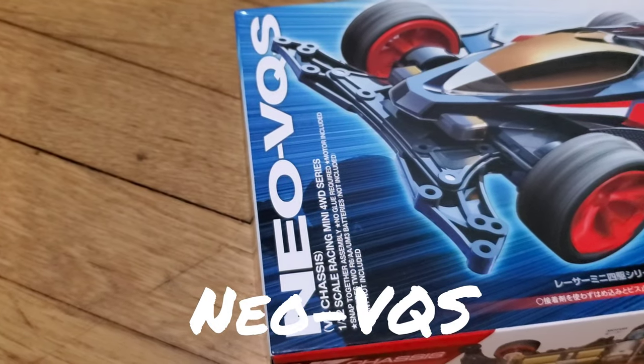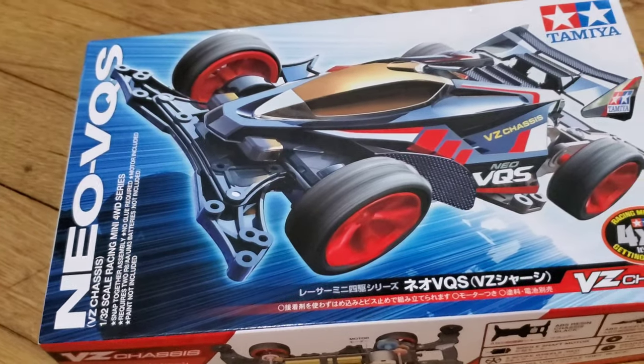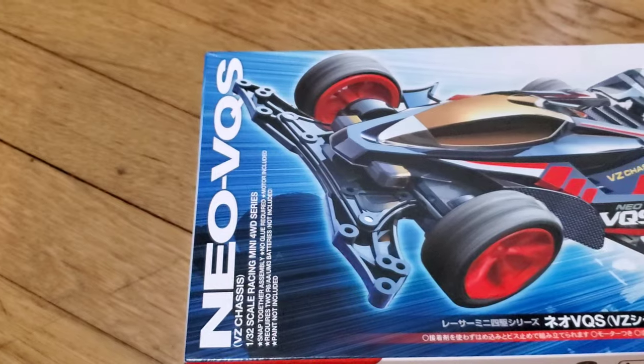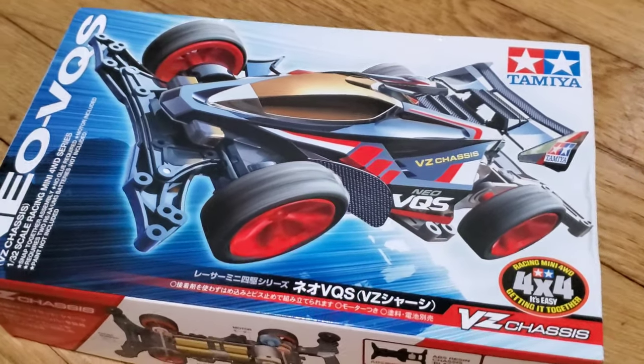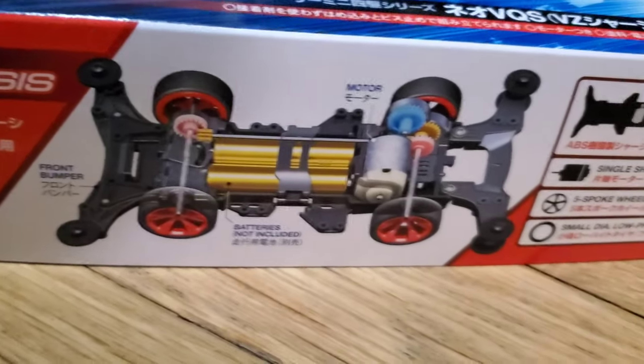Here's the front look of the box of the Neo Vanquish, also known as Neo VQS. It's equipped with VC chassis. It is a very elegant box — as you can see, the colorway is red and black with very nice features. There's the screaming VC chassis on the side of the box.